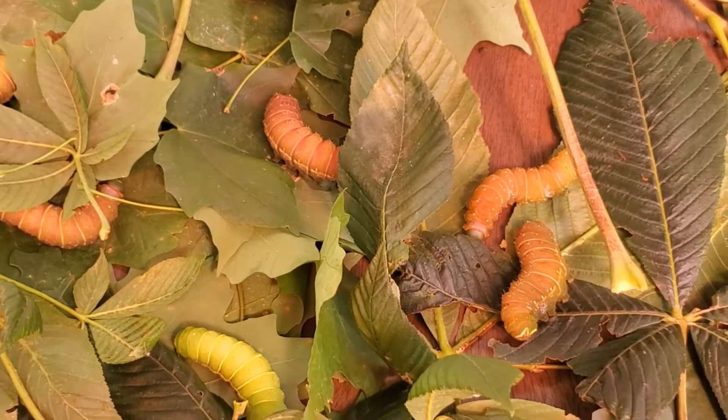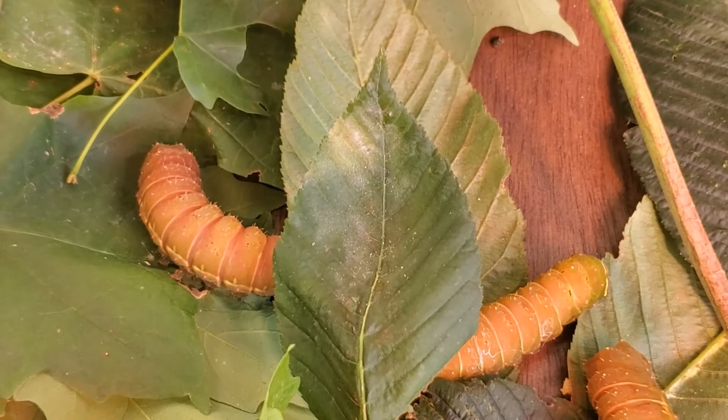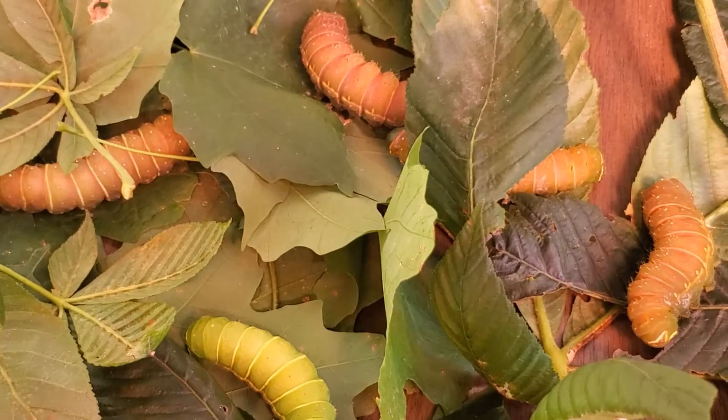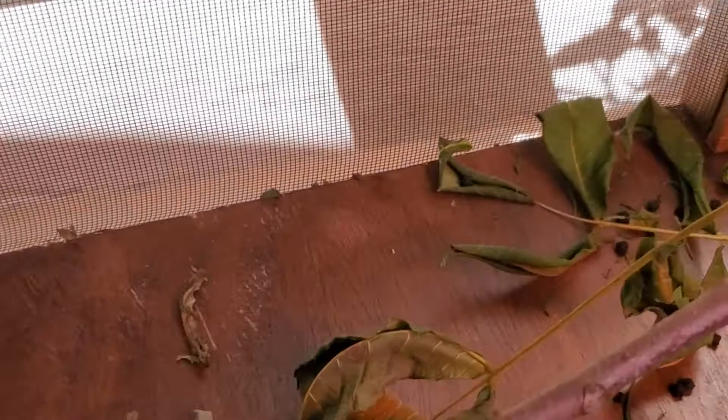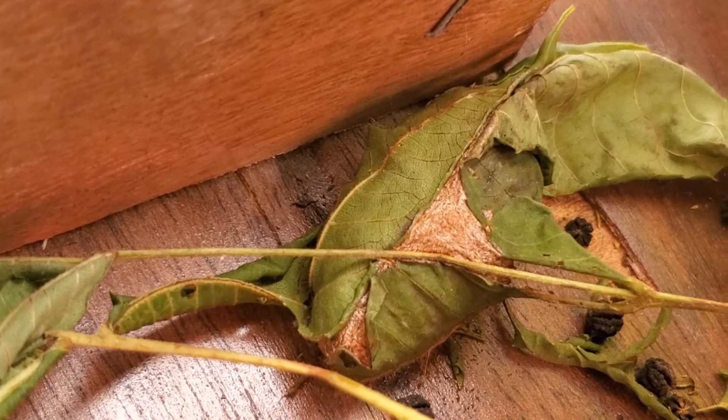I have quite a few Luna caterpillars that are turning colors — more of a reddish color, as you can see. What I've learned is right before they make their cocoons, they turn this reddish color. I have a couple cocoons already; the easiest one to show you is way back here — a cocoon from one of the Luna moths. They'll stay in the cocoon for about three weeks before they hatch.